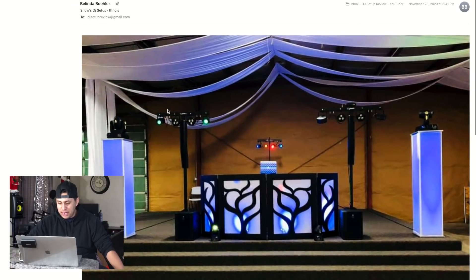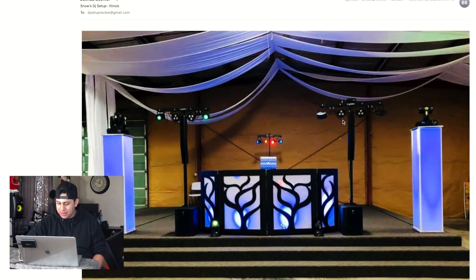Belinda from Illinois has one of those Dragon Frontboard facades — really cool. I love what she did with the t-bars; it looks like the t-bar comes out of her Evolves. These totems are big and boxy — I wonder if they're homemade. The only thing I don't like is the moving heads on the ground. But overall this is really symmetrical and clean — great job, Belinda.